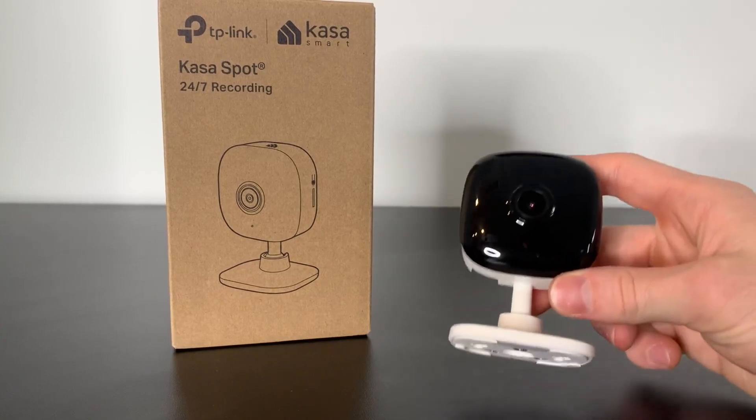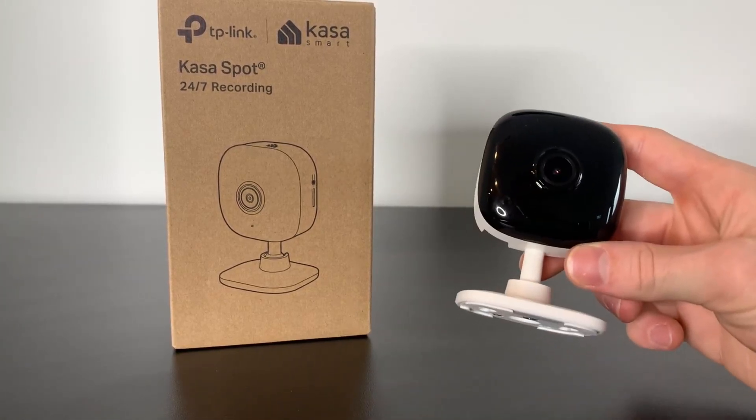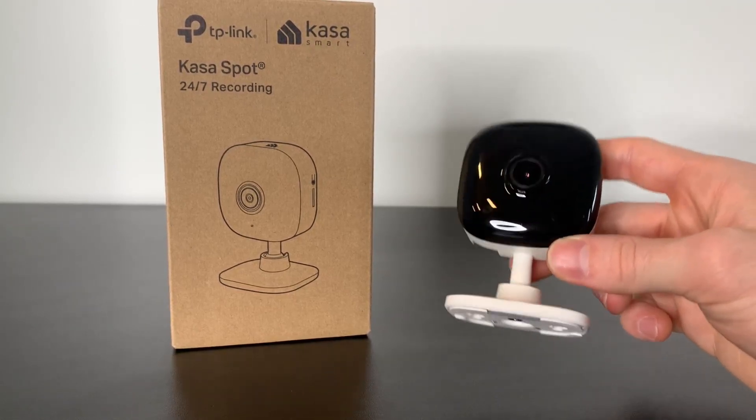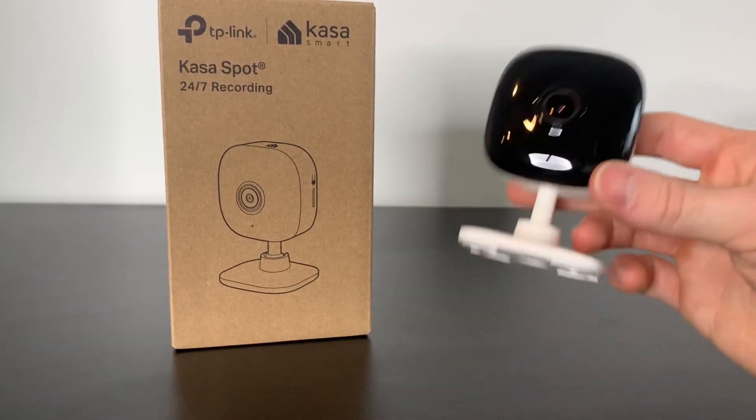What really sets this camera apart for me is the smart actions. For instance, you can program this camera so whenever it detects movement in the house, it will turn on the lights automatically. I think that's really cool.